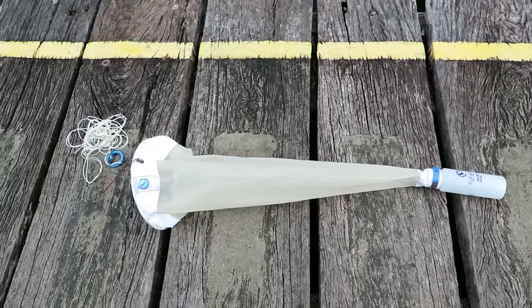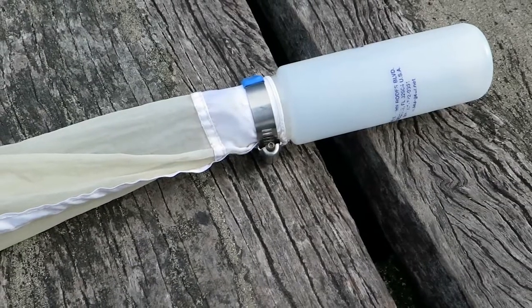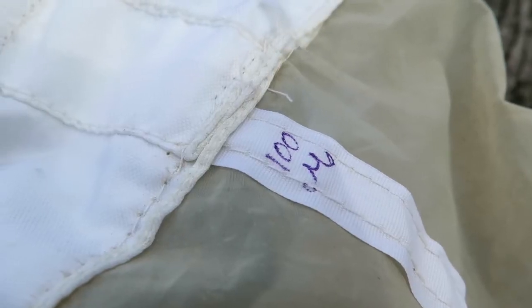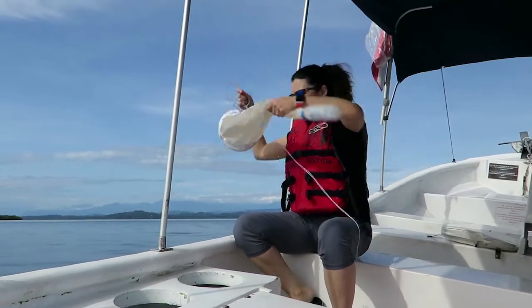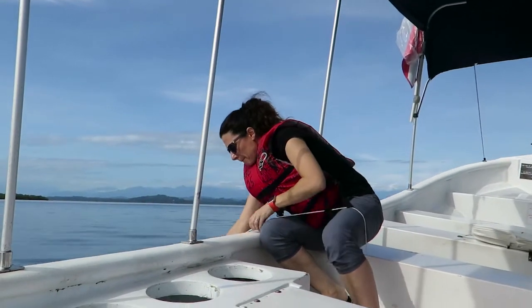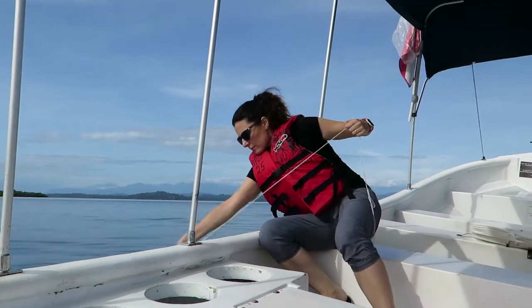For collecting the medusa you will need a plankton net with an end jar and a mesh opening of about 100 microns, and a few wide-mouth sample jars. Medusa of the class Hydrozoa are extremely abundant but very small, inconspicuous, and understudied.